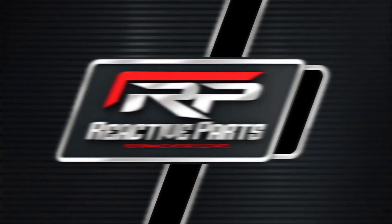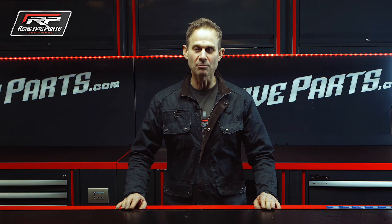Thanks for watching. To shop at Reactive Parts, please click the link below.